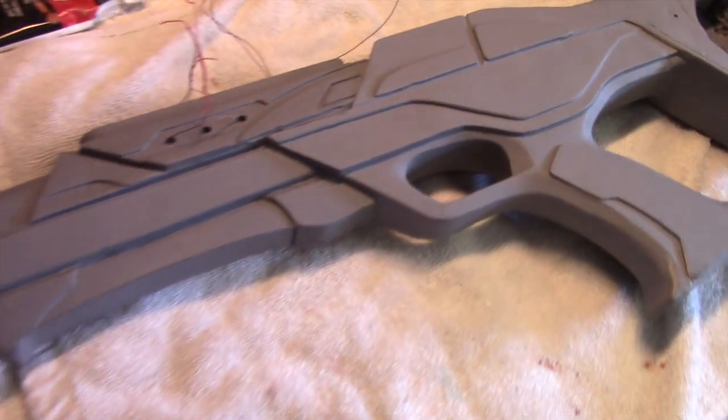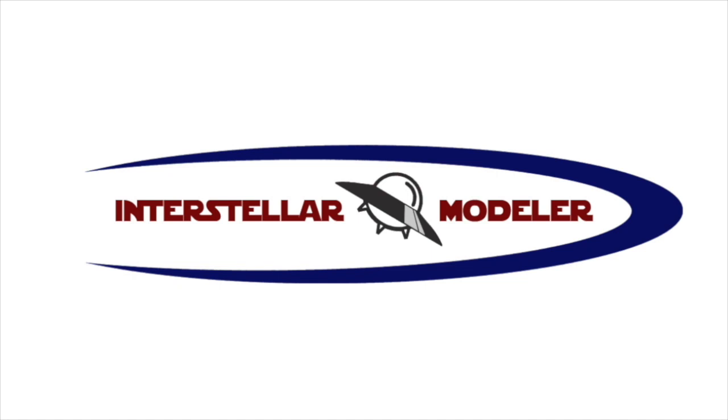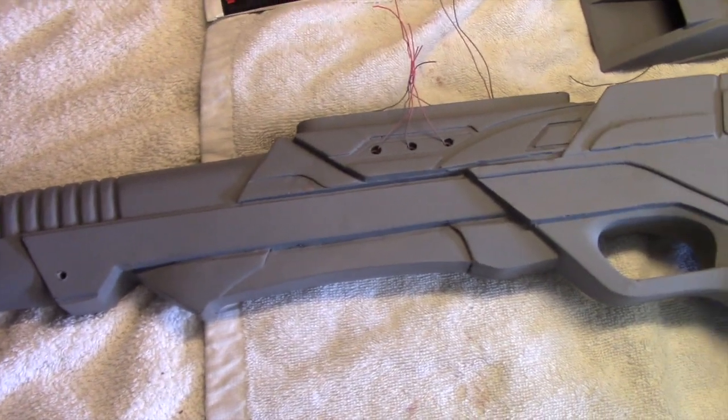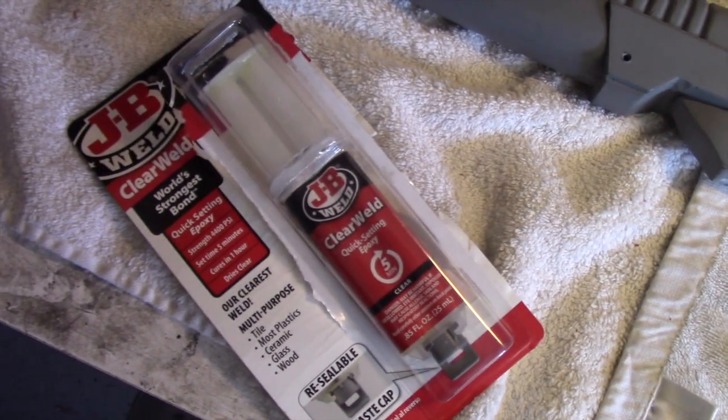Hey everybody, and welcome to another Intercept of the Mother. This is now part two of my Phaser Rifle build. Welcome back everybody. Last I left off, I was gluing these two halves together. The adhesive that I used for that is this stuff here by JB Weld. It's a two-part epoxy.